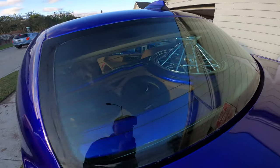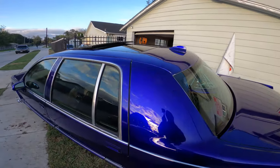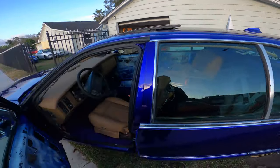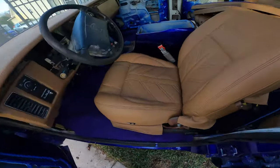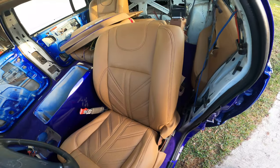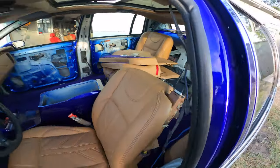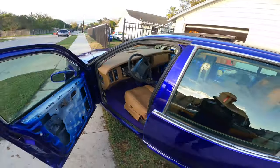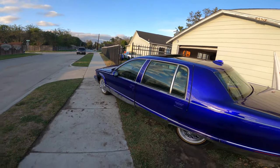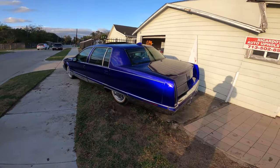Gotta fix that headlining now though. That's where we at with it. All four of them like that — headrests and all that. Once it's finished, I'ma line them up with the Harley and all that. We're gonna do a whole little photo shoot, and we'll get back to it then.